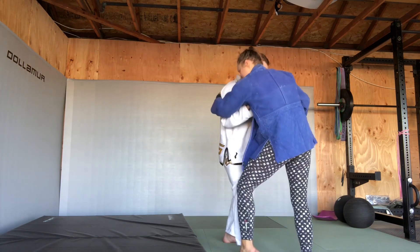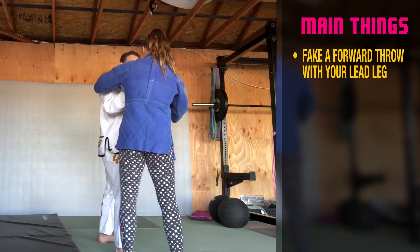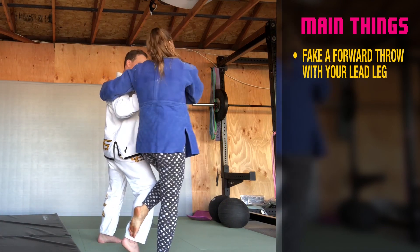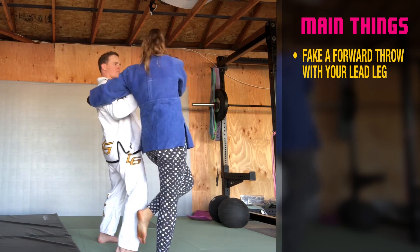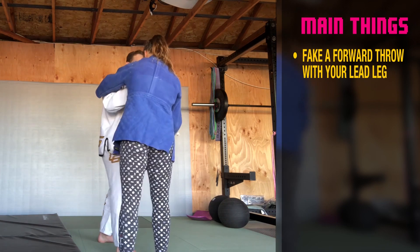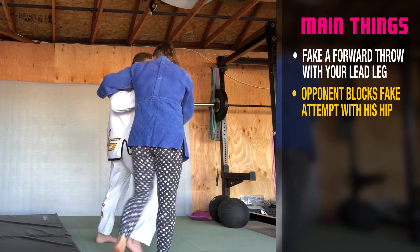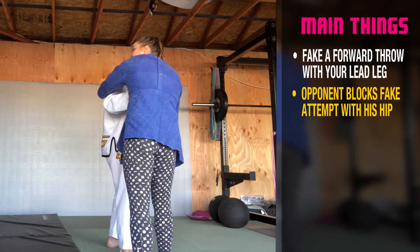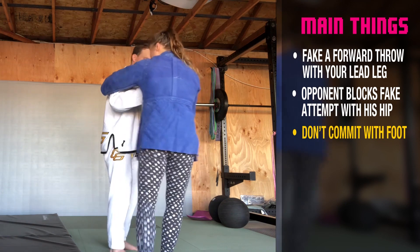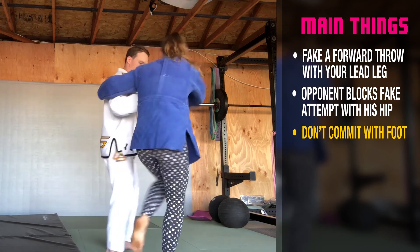It kind of gets stuck — we're blocking each other out. So this is when you need to fake. I fake with my knee, I fake with my hand, my whole face. He turns this way, starting to lean backward, thinking he's going to block me. That's how you block forward. So watch — while that hip comes forward, he's open. If I only commit with my knee, my hand, and my face, he'll believe me. I don't have to really commit to it — I just have to fake it.